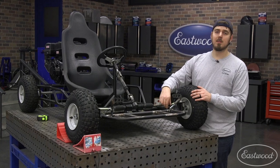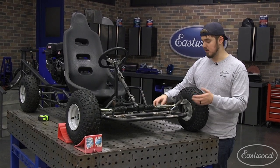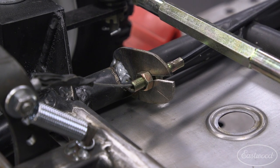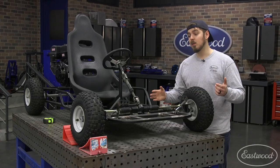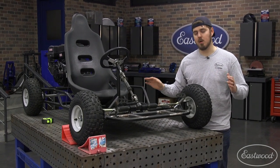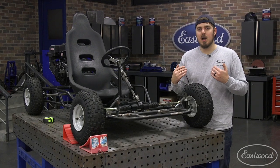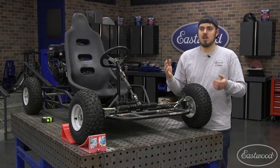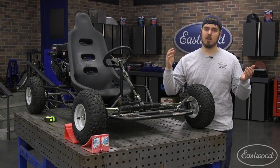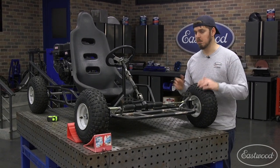We also had to relocate the tabs for the gas and brake pedal lines. Before they were on the bottom of the go-kart, we just moved them to the top — super easy. And the last thing we did was move the pedals to the outside of the frame. This was totally a preference thing. Basically the bigger guys like me and Scott had a hard time riding it, so moving them towards the outside felt a little more natural and made it a lot better to ride.